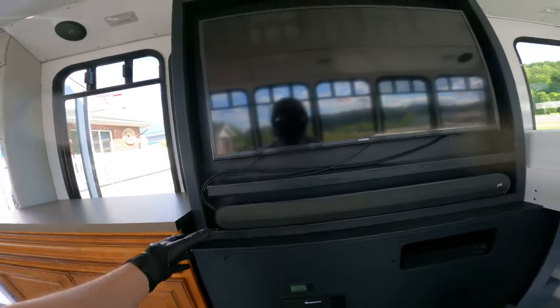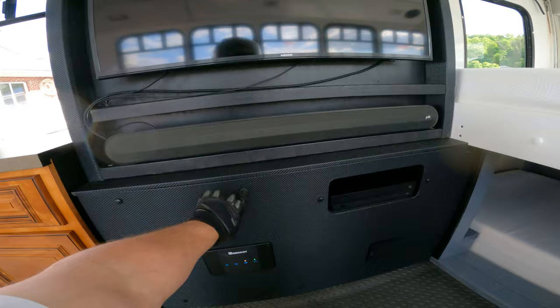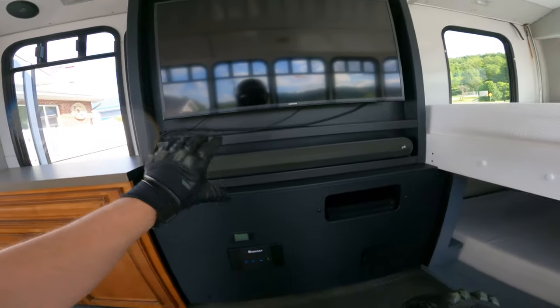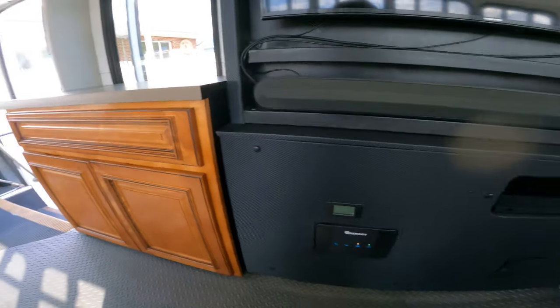Now these wires and stuff look like crap, I know — I need to order more of this material. Just like the TV area is flush mounted, I'm going to do the same with the TV and speaker. I just need more material first.